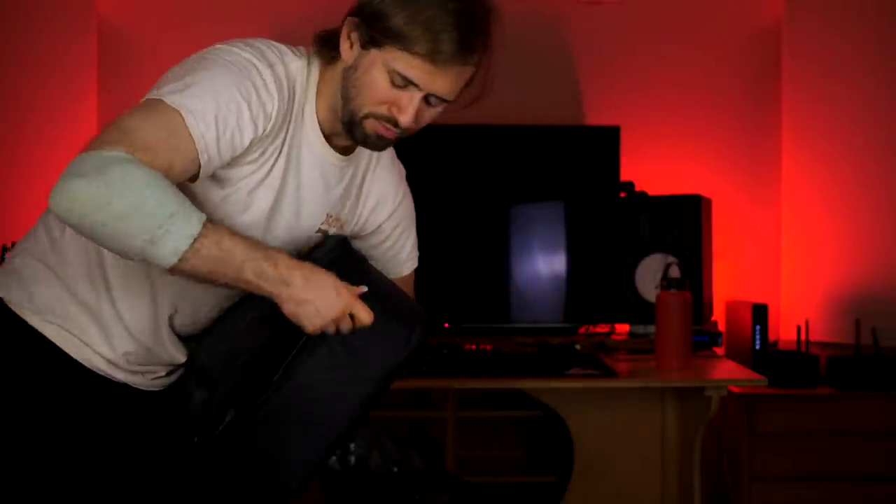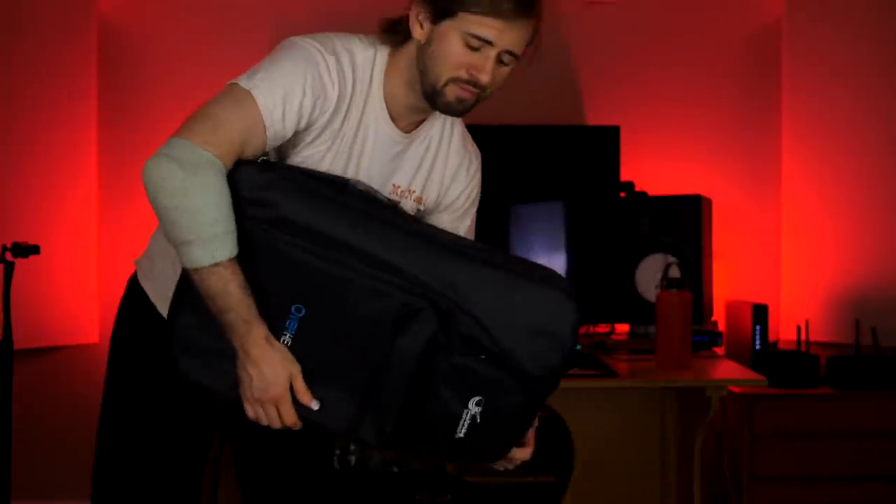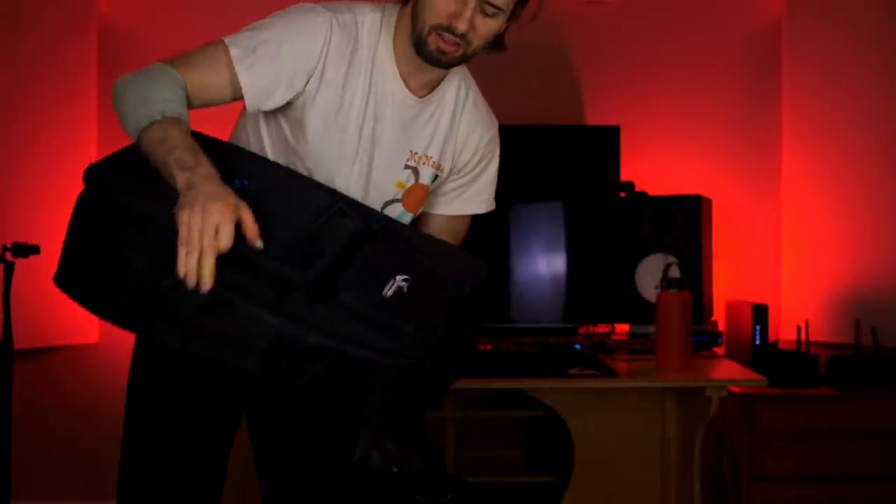Where am I going? I don't know. I'm going somewhere in the world. I'm taking my carbon fiber travel guitar — my Journey Instruments — with me. Bye, mom. I'm going away to college and this is all I'm taking. Peace out. Thanks for raising me.